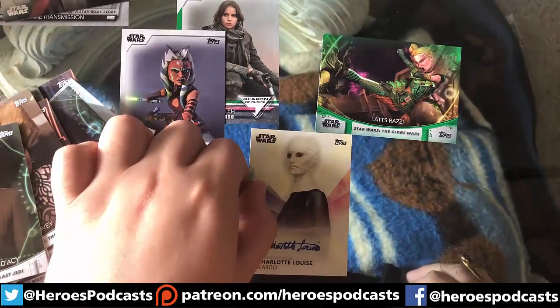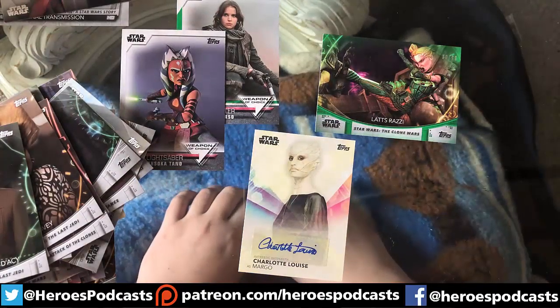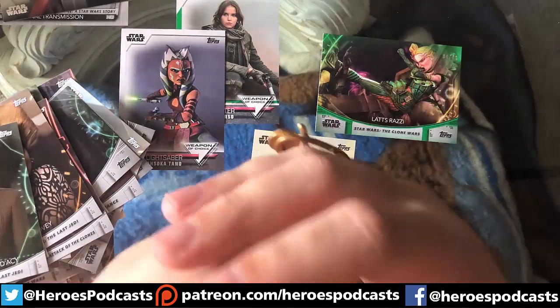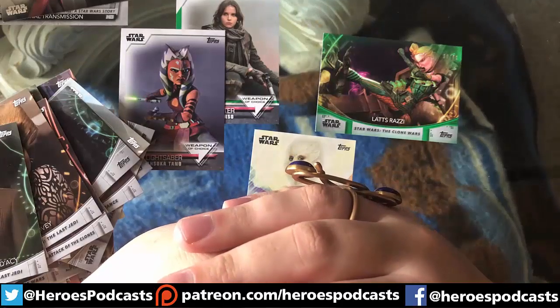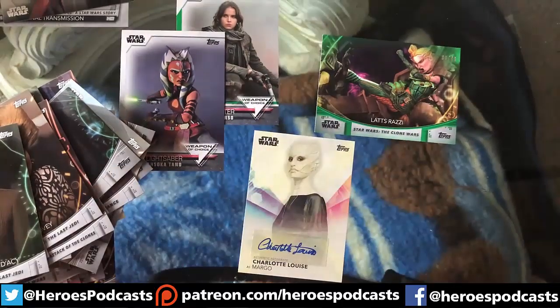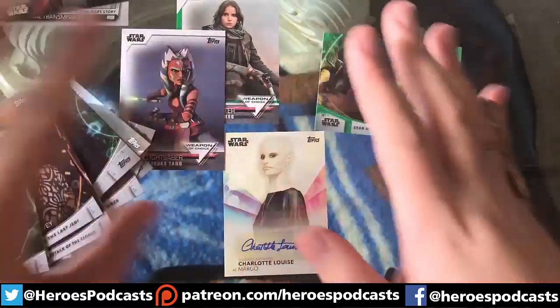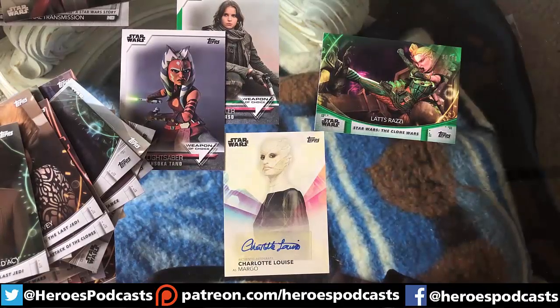I got a few hits in this one — that's great! This is a really fun box to get, especially if you like the Women of Star Wars. I highly recommend it — I think it's like $50 or something, so it's not too expensive, and you do at least get an autograph per box. We may do this as a giveaway at a future con panel, or I might keep it — we'll see. Until next time, have a very safe rest of your week and may the 4th be with you!